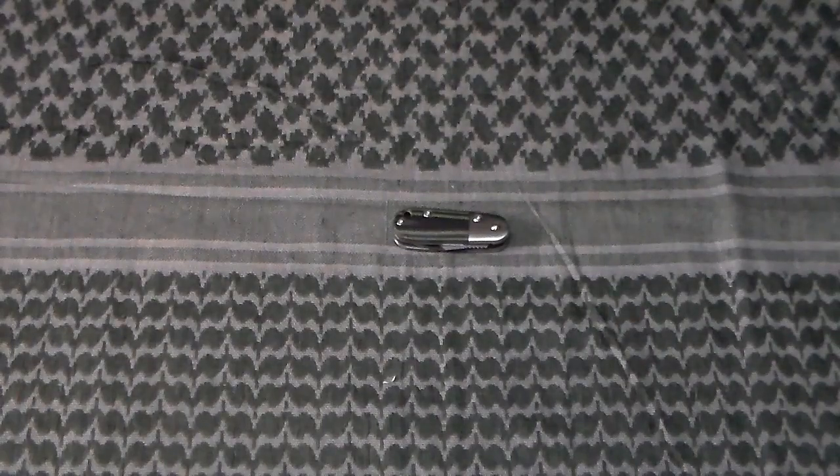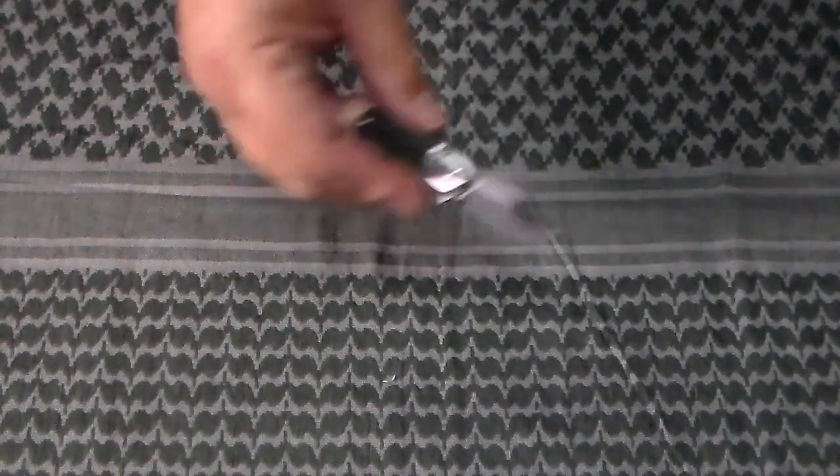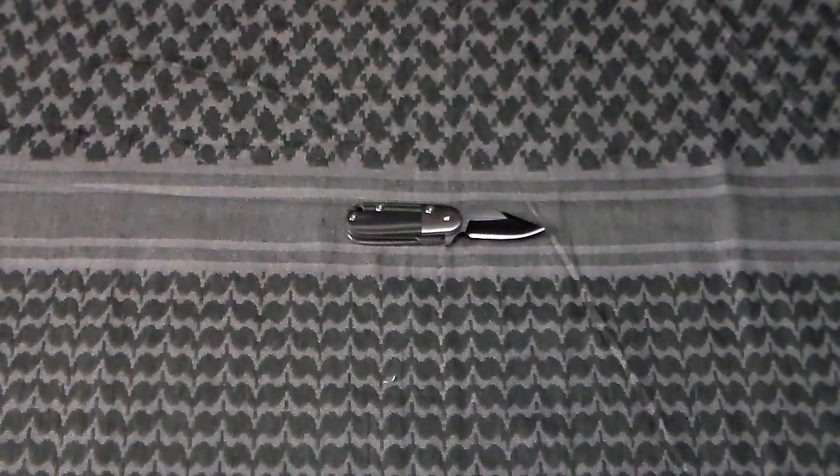I think it'd be a cool knife to carry around, just as a fidget toy for me. If you have any questions or comments about the tadpole slash angry watermelon, please leave them below, and remember: always be prepared.